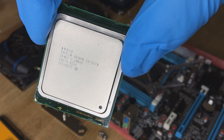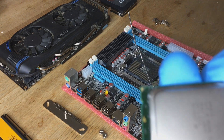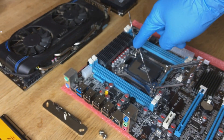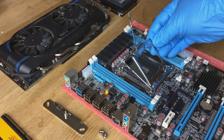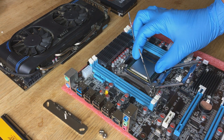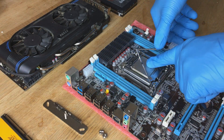Okay, now we're going to install the processor. If you look closely there's a little triangle on the corner — you've got to make sure that that goes in the same position which is marked on the top plate as a triangle. In my case that is pointing up, but on the top plate it should be clearly marked so you can't really go wrong.